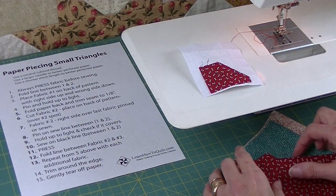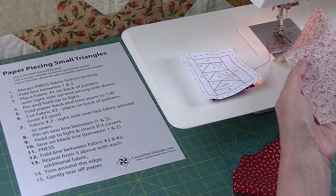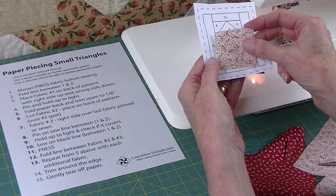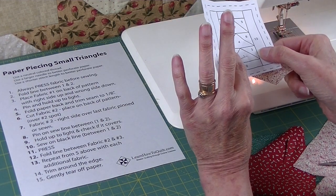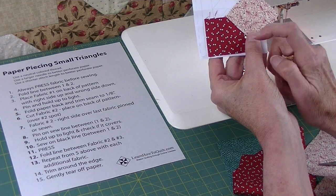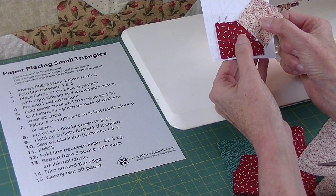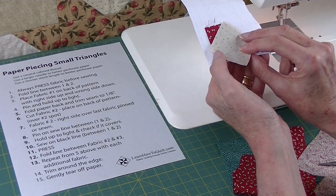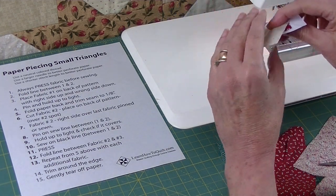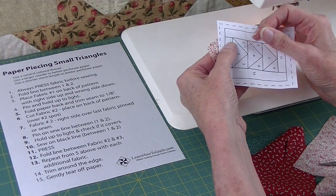Now I'm ready for fabric number two. You can see it's going to be a triangle, but I don't like to cut triangles — I usually use rectangles. I can see that this will more than enough cover that number two spot. My fabric always has to go on the back. I like to put my finger on number two, turn it over, and my fabric will go right here next to number one. When I sew I put right sides together, and the same is true of paper piecing. I need to put right sides together, so I'll flip this over — right sides together. I'm ready to take it to the sewing machine and sew right down that line between one and two.